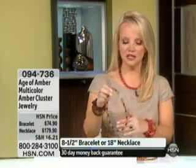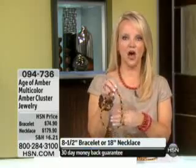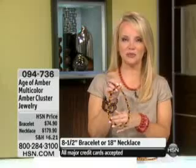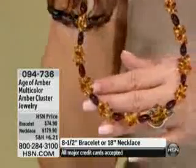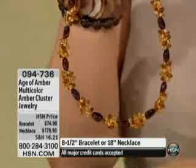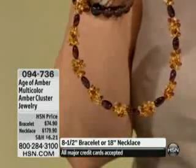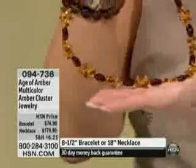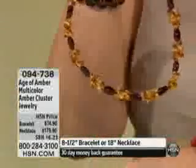Carol, thanks again for joining us. We are continuing with the Age of Amber, and now we're going to talk about something that combines the beauty of a lot of the different colors of amber, but also a variety of different shapes. You're getting the darker amber beads alternating with the lighter color amber beads, and this is all on a soft flex wire. You also have that lobster claw closure as well.